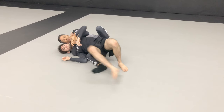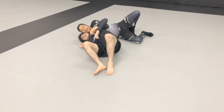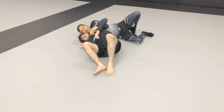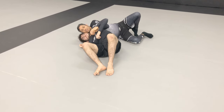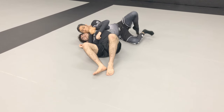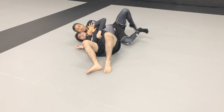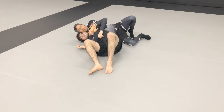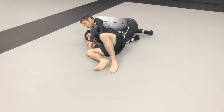So he clears both of my hooks and we end up in this position here. Now sometimes it might be hard to come up to your elbow or your knees. What I'm going to do to make it a little bit easier is push off the ground, use my chest on his back, and roll him so that his chest, instead of facing up, faces the ground. I give a kind of half roll, and as I give the half roll, I can come up to my knees or my elbows — whichever one you can get up to first.